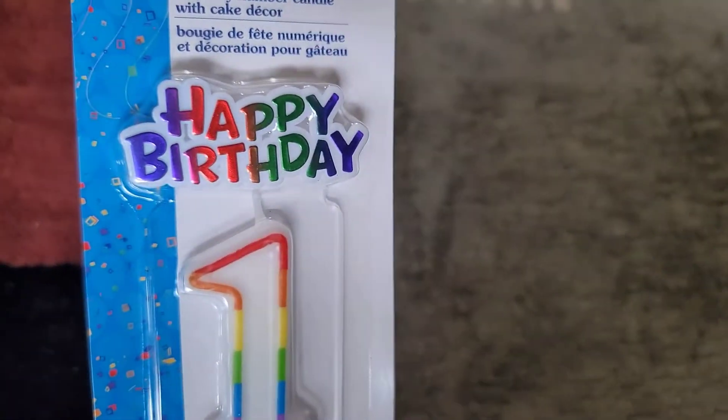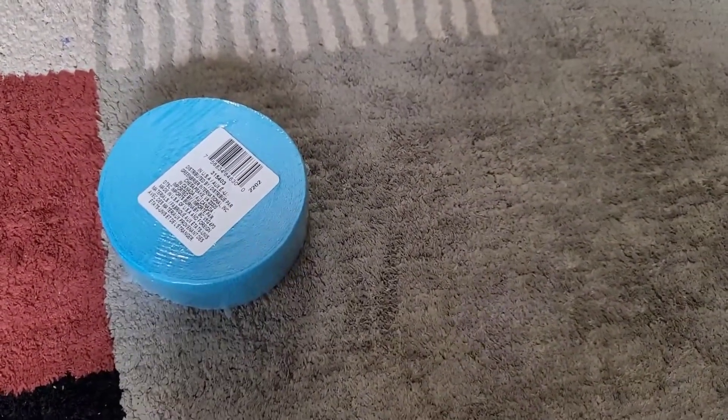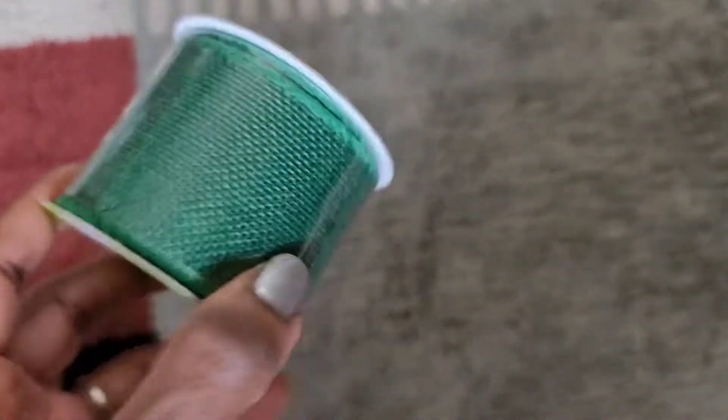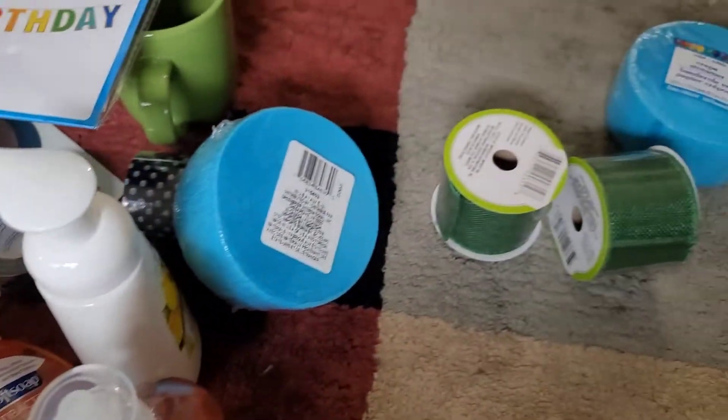The two is missing now so I have to find that somewhere. I also got some decorative tape, streamer, and burlap ribbon in green — pretty for decorating. And that's the end of the haul, guys — quite a big haul with a bunch of stuff!